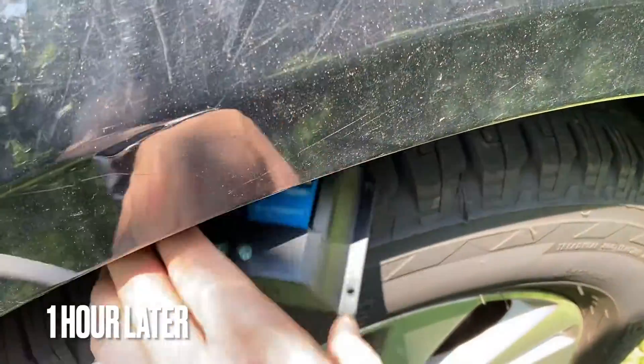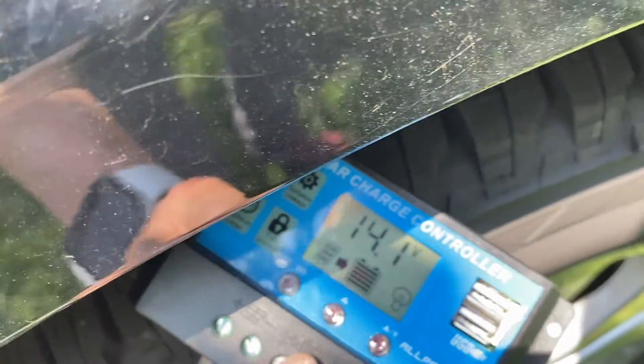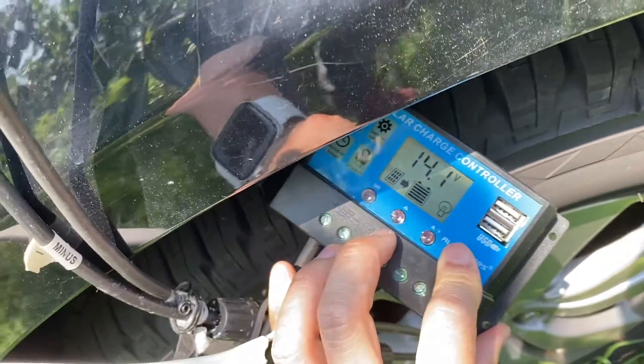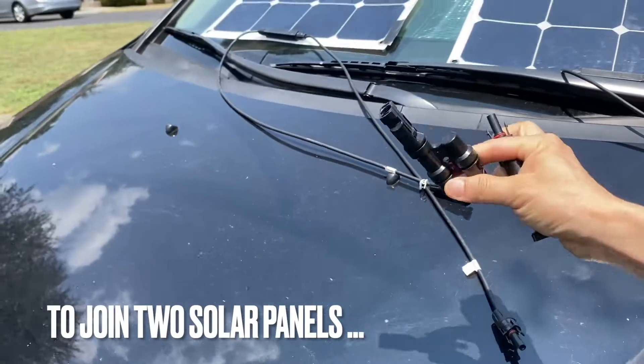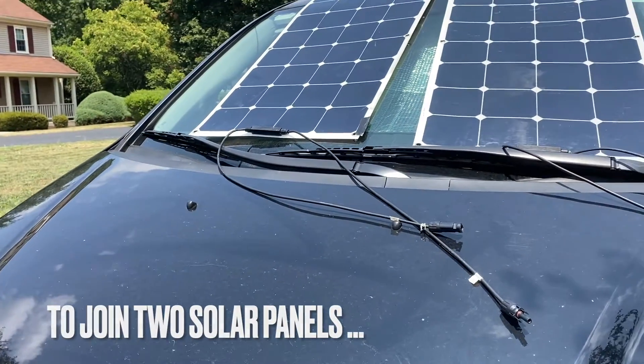After about an hour the voltage is 14.2 volts. I also doubled the output by using the MC4 connectors.